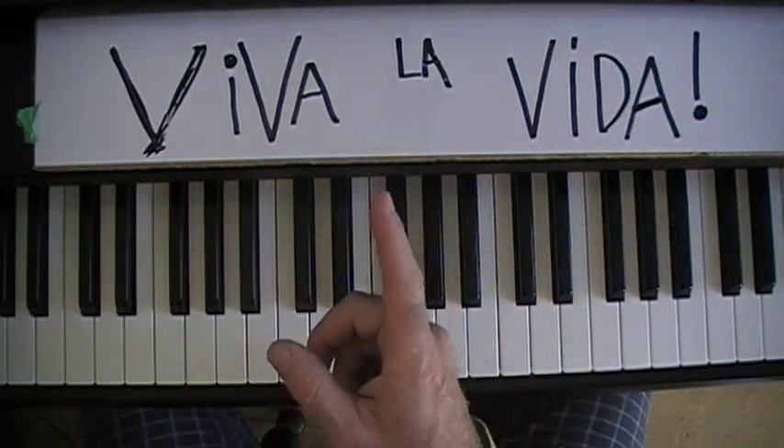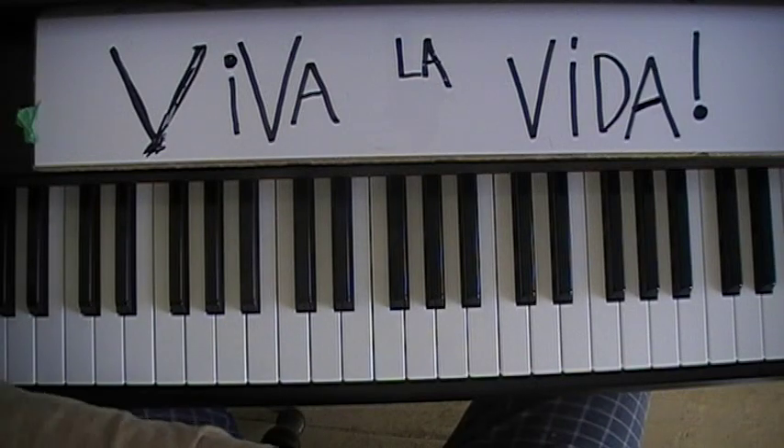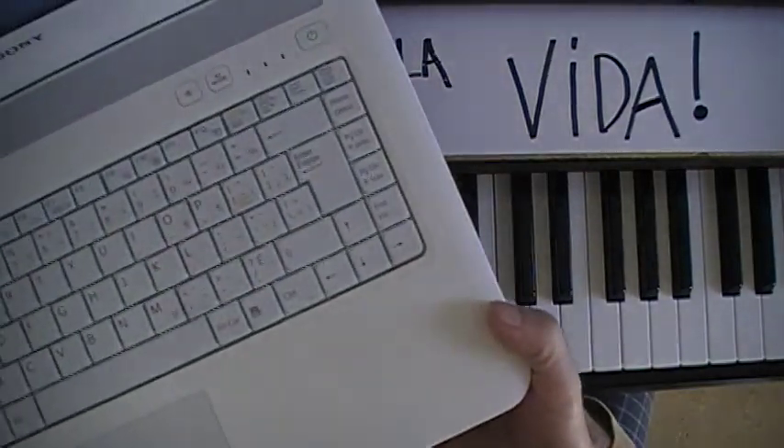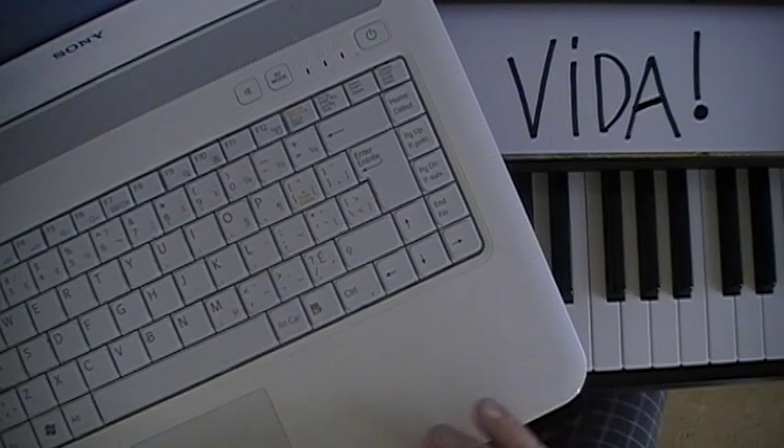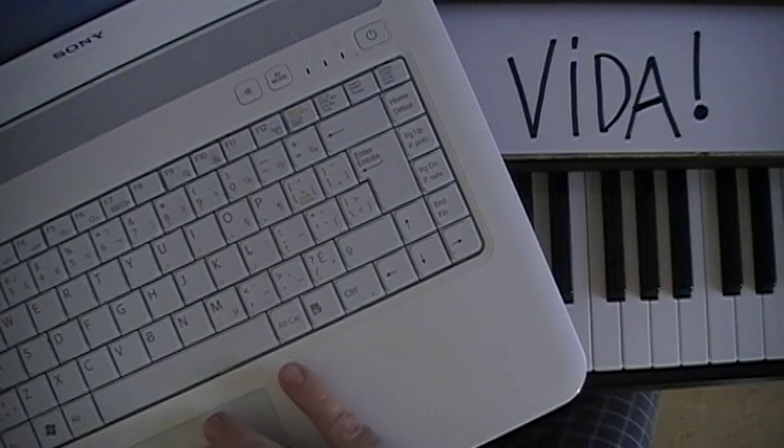Once you've got that together, ask Chris Martin and the boys if they'll accompany you — I'm sure they will! Hope you enjoyed that. My name's Mike, I do these tutorials — you can check out some of my other stuff.